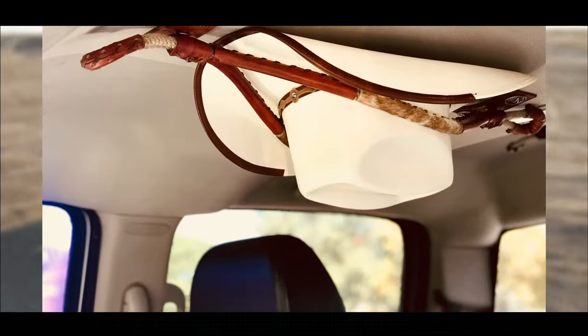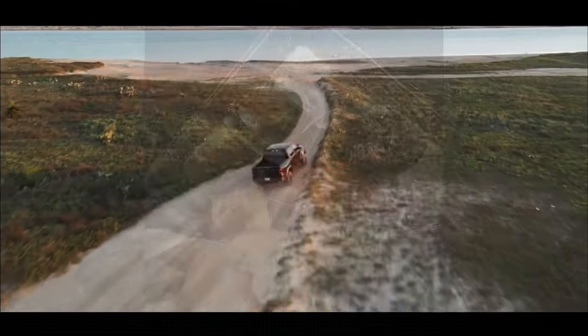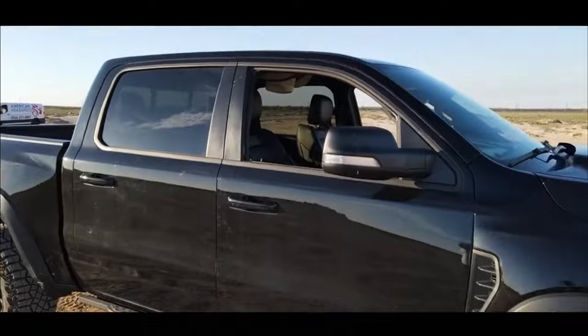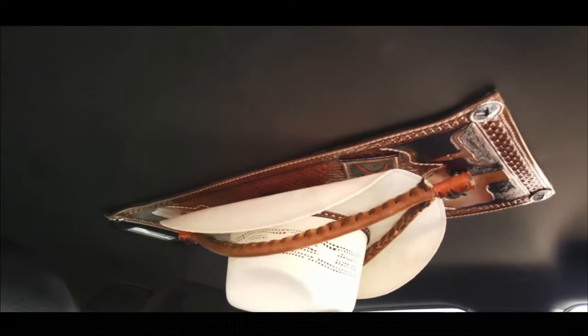Our mount designs for Cowboy Hat Racks consist of leather concho, wooden engraved, and tooled leather mount designs. Our acrylic mount design requires no screws, no glues, no magnets, no velcro, and no mess. It's a safe, easy, and effective installation process.